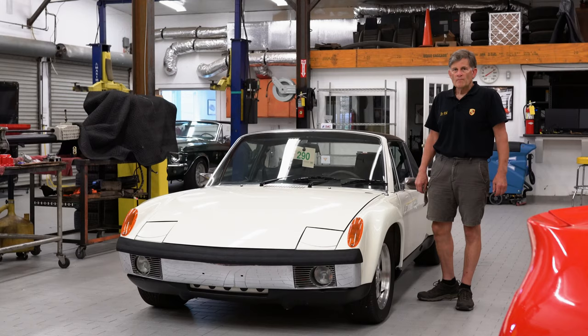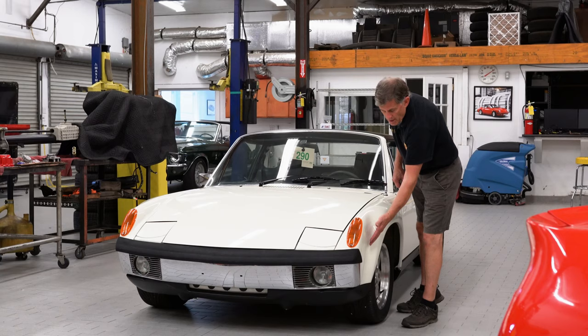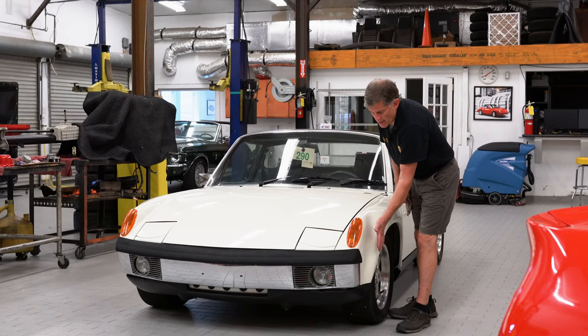This car was originally light ivory. We would never advocate changing color on any 914. When they welded on the steel factory duplicate flares, they also eliminated the side marker because the side marker intrudes into the flare a little bit. What Porsche did when they sent the 916 and the street GTs to the United States, they actually had to relocate the side marker lower, which really made it even uglier. So by eliminating this, it gave a very smooth, nice appearance.